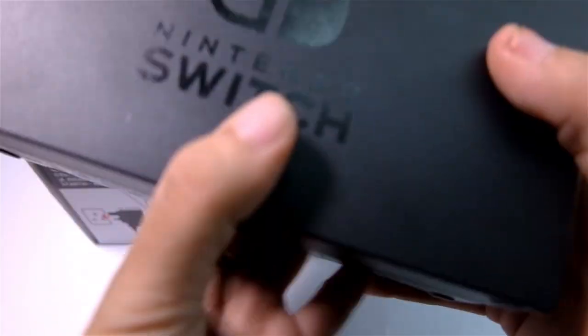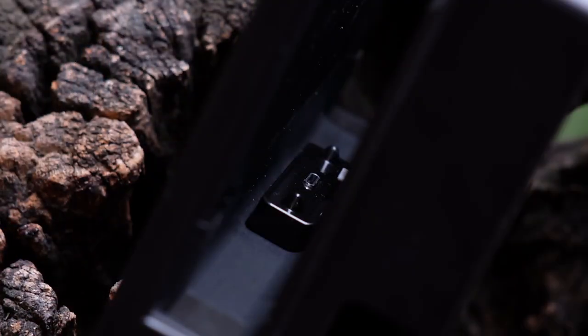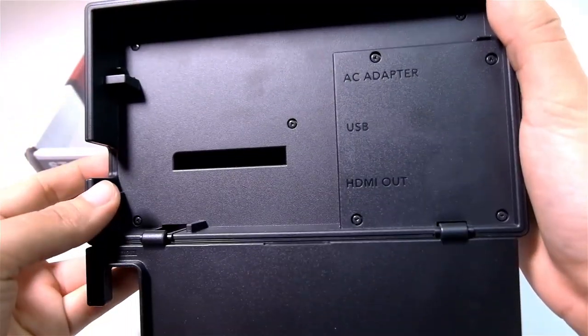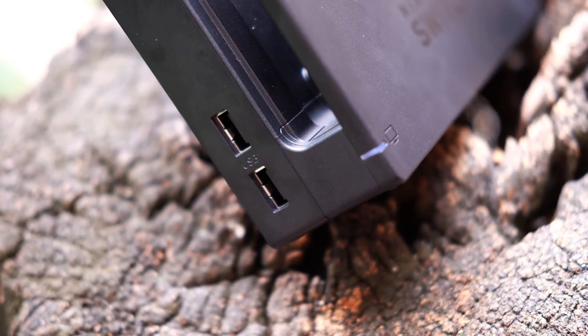Lastly, we have the Switch's dock. At its bottom left is the TV-out indicator that will tell you if it's sending a signal to your TV or monitor. Inside is the primary USB Type-C connector. And in the back panel, there are three ports: the AC adapter, the USB port, and the HDMI port. There are also two additional USB ports at the sides.